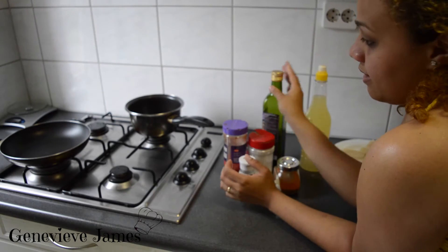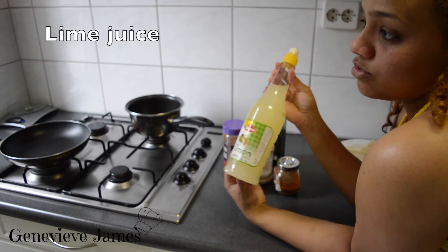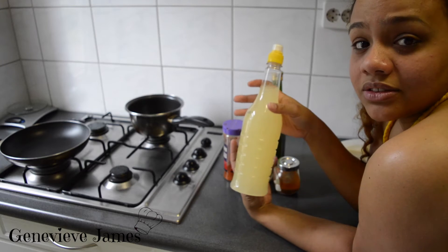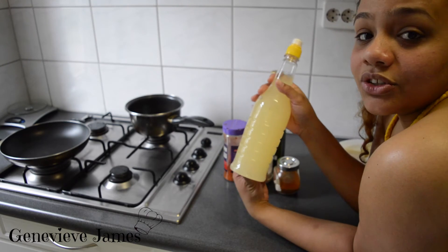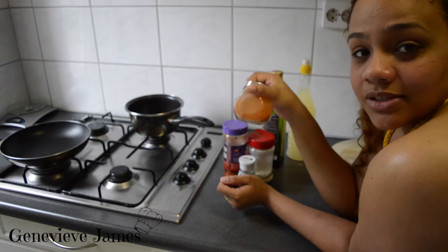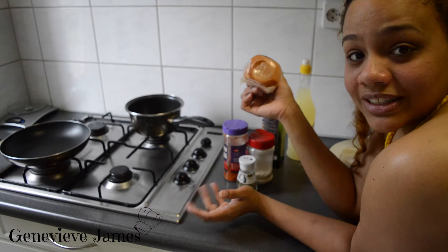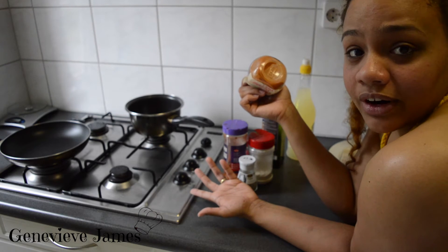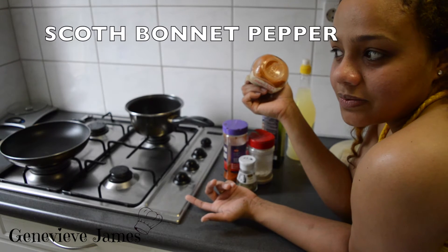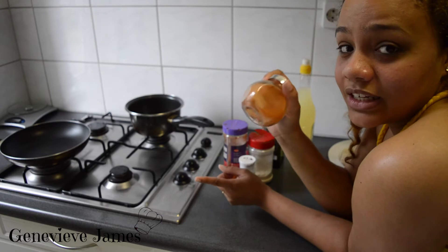Instead of sunflower oil, use olive oil — it's one of the best ways to go. And instead of salt, I'm using lime juice. You can also use freshly squeezed limes. If you're a pepper fan or like spicy food, you can add chili pepper, cayenne pepper, or even Madame Jeanette — also called adjuma or something similar.